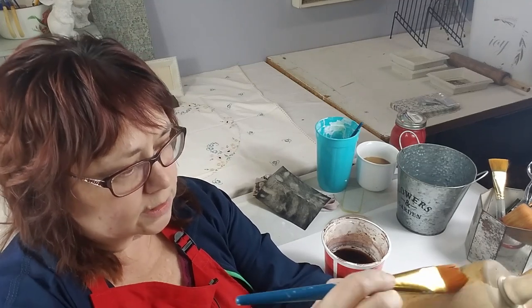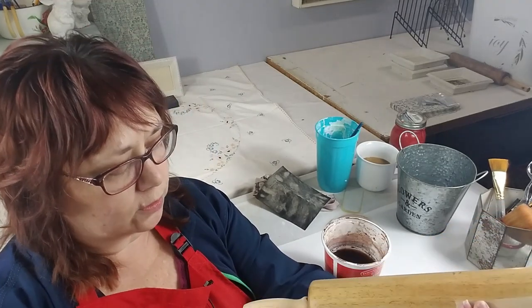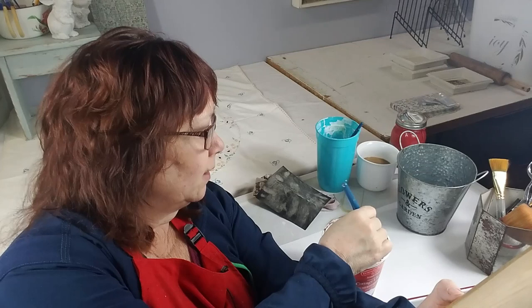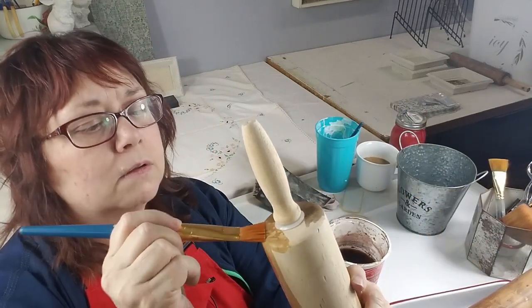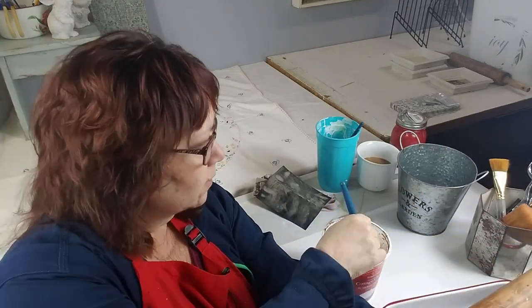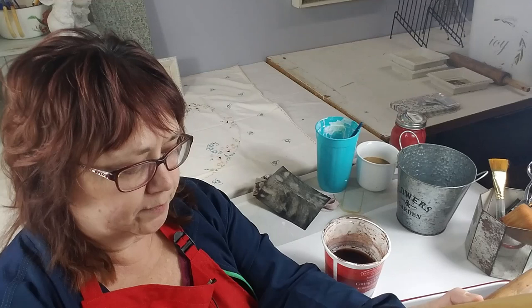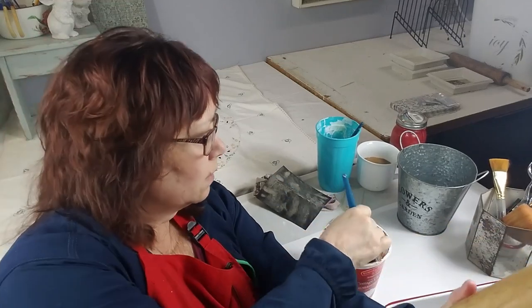I know it seems like you're just putting on water, but where this drips it is going to get darker. So be careful and wear an apron or clothes you don't mind getting painted, because it will still stain them. Make sure you've got something down on your table to protect it.